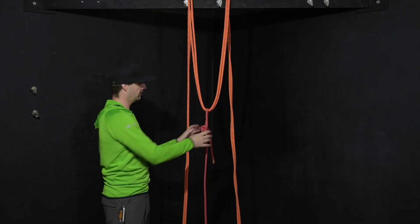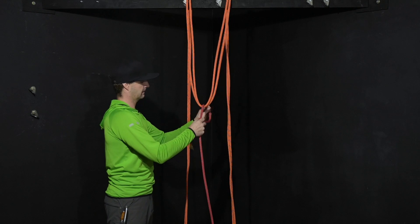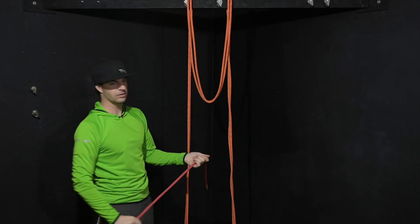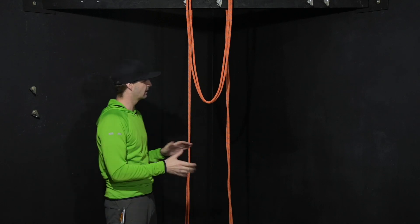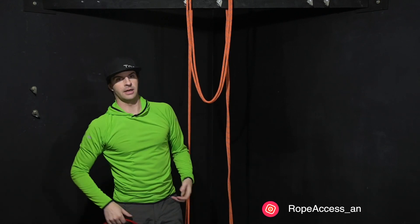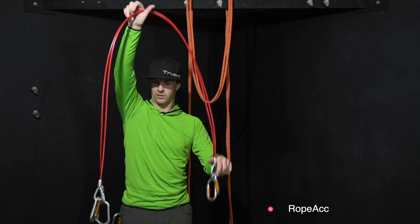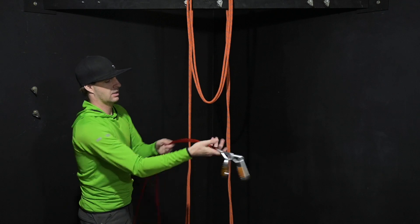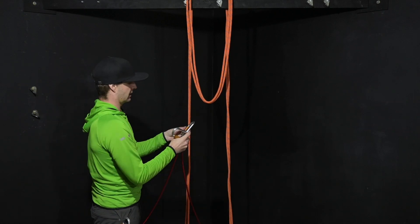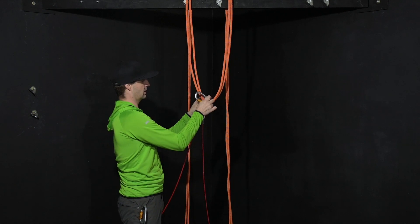Now that the loop is over top, I'm going to undo my tagline — or pole line, whatever you want to call it — and store it off to the side. You will need that again shortly, so don't get rid of it. Now grab your two steel slings and four carabiners, placing one carabiner in each eye. Then attach two carabiners to the two ropes right here in the loop.